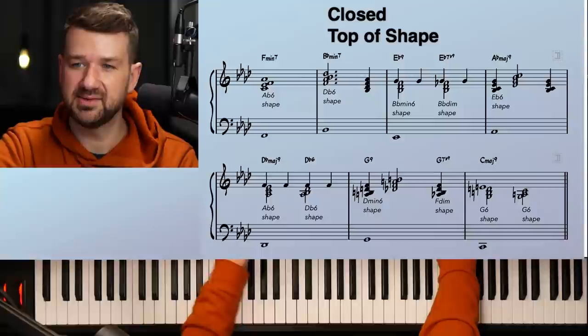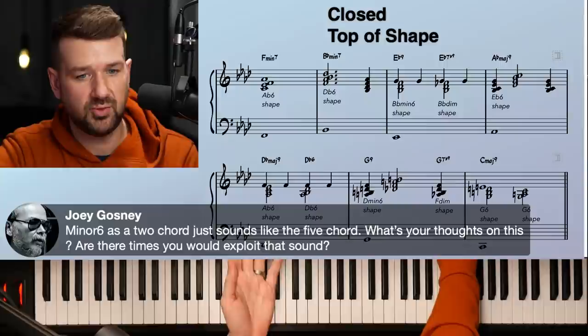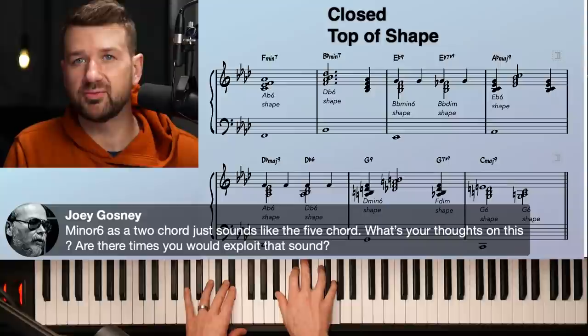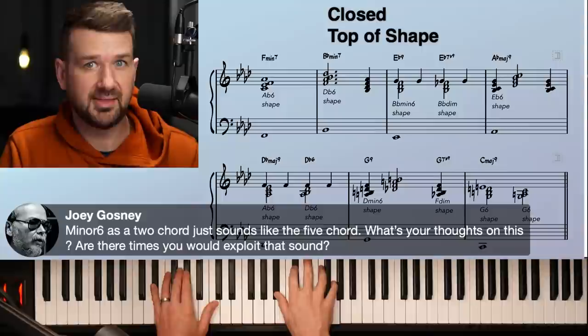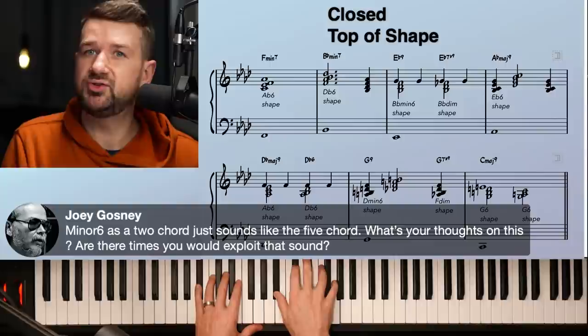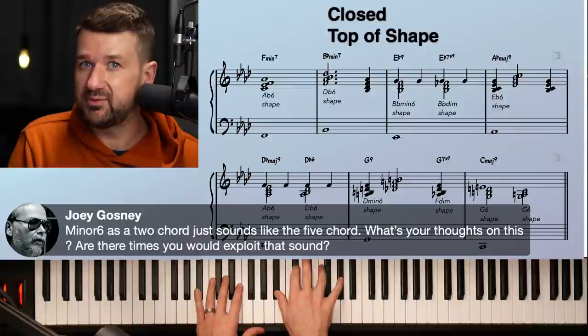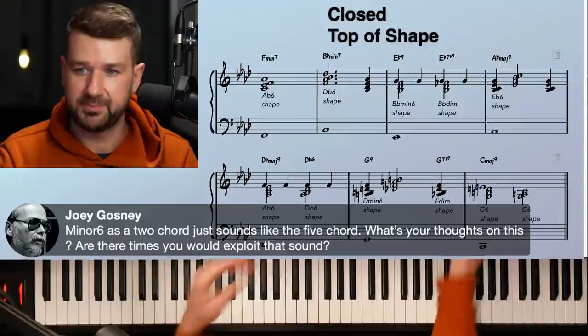Joey asks: the minor six as a two chord sounds just like the five chord — what are your thoughts? That's exactly right. If you're in the key of A-flat and you use a B-flat minor six over a B-flat bass, you're really getting an E-flat dominant nine sound. The reason to use the two chord is for the voice-leading movement: the A-flat — the seventh of the two — moves to the third of the five. That's what you want from that two chord ultimately.